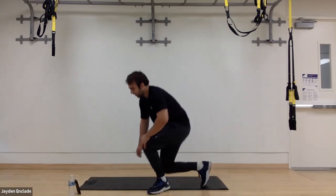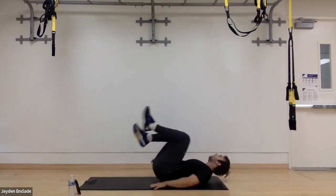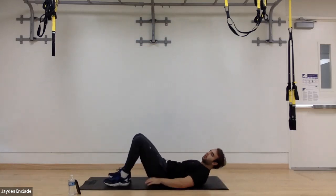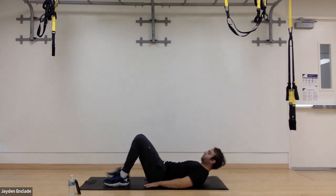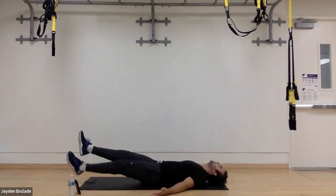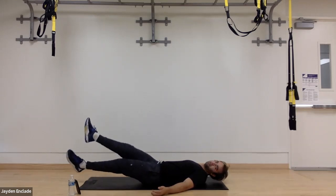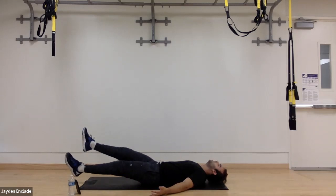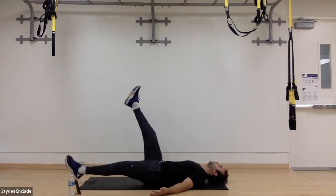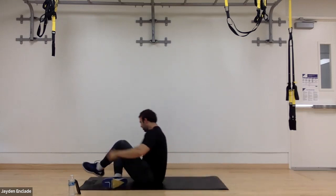Then next we're doing leg raises. This one's going to be 15 seconds per movement. I've got my hands out to my side, or you can place them just slightly under our butt if that's more comfortable. It's going to be 15 seconds of little flutters, then little crosses for 15 seconds, and then big ones for 15 seconds. So 45 seconds total on that one.